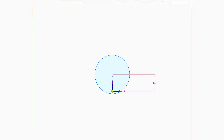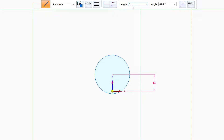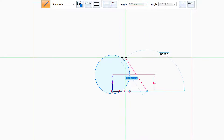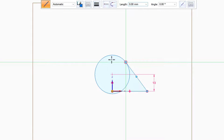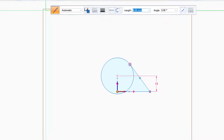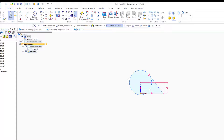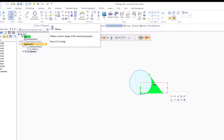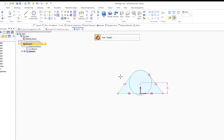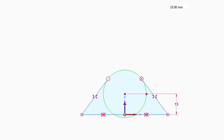The next step is to draw a horizontal line with length 30 and angle 0, starting from the center. Then I need to draw a tangent line to this circle. I'll select these two lines and make a mirror around the axis, and it succeeded. Just make sure this line is tangent to the side.